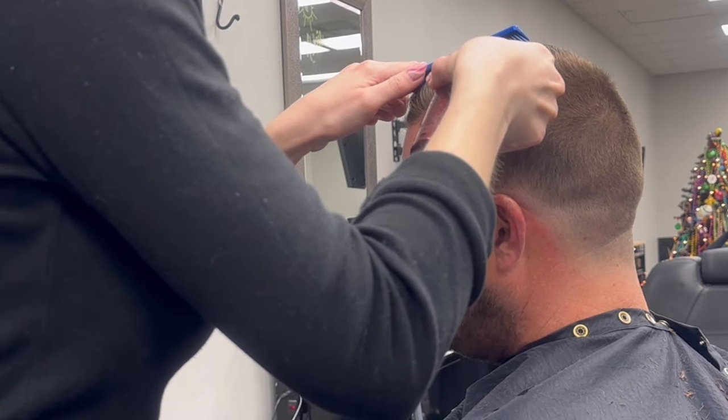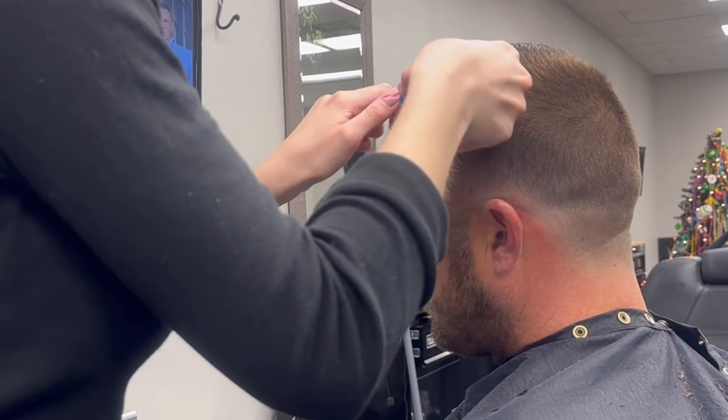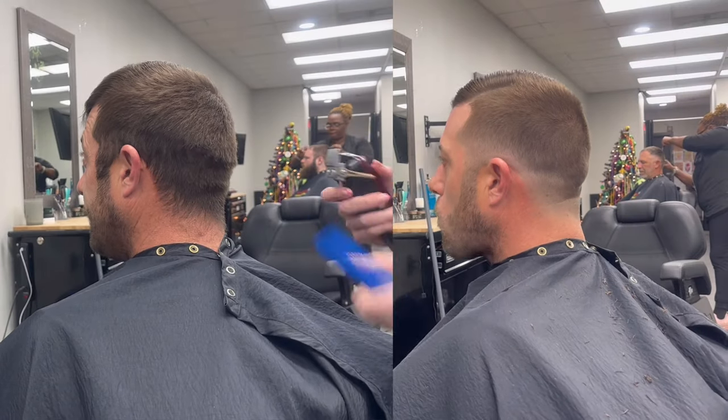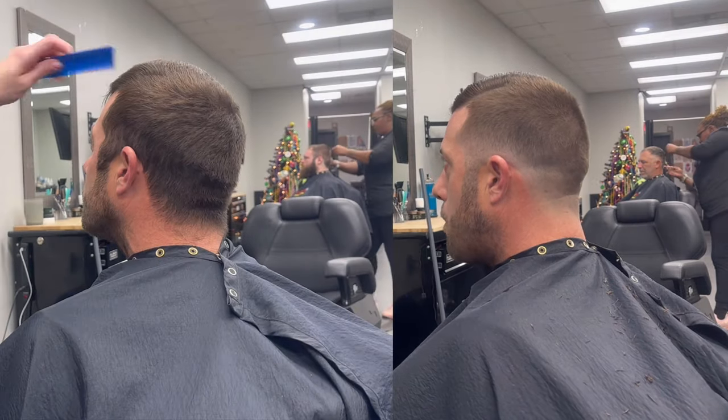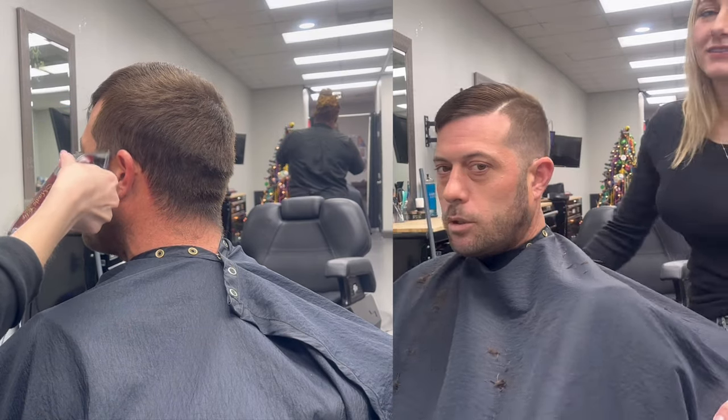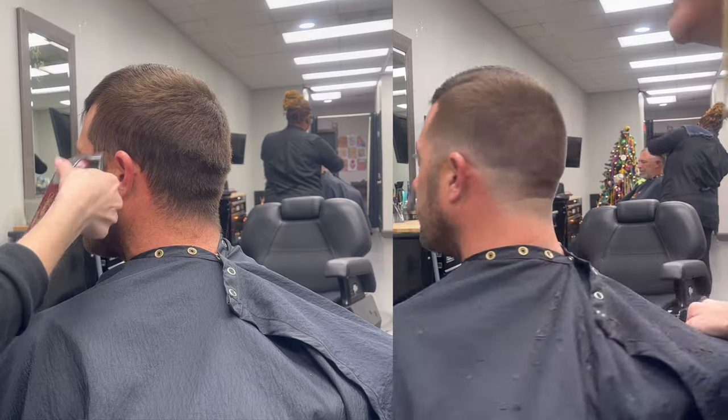For this I'm just going to double-check that hairline. And there's a gentleman's haircut — here's a little spin around for you. Thanks so much for watching, hope you enjoyed.